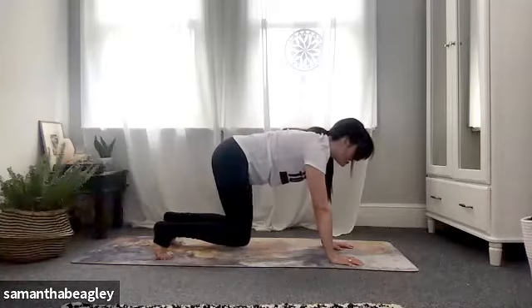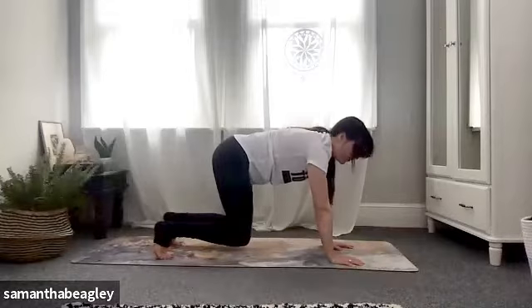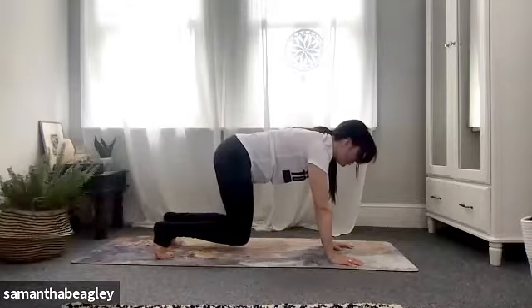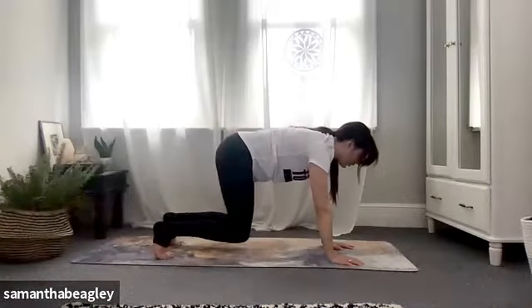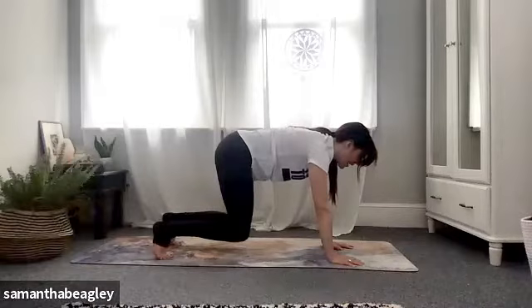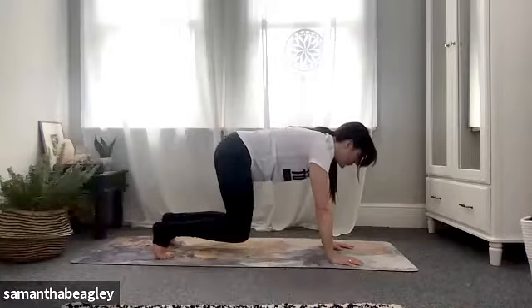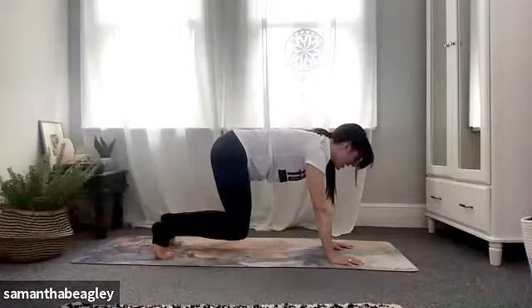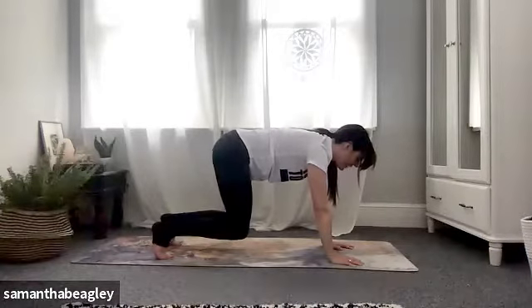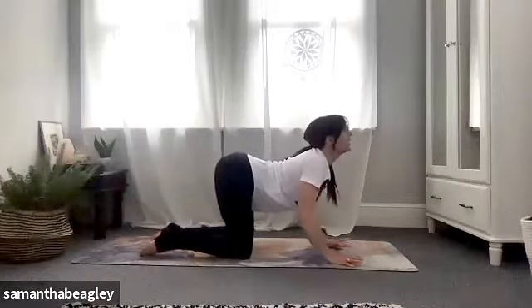Feel that in your glutes and your core and breathe. Try not to hold your breath during core exercises — people seem to want to hold their breath and I tend to do it as well. You've really got to check in with your breath because it will help you through those exercises. Deep inhale and exhale. Inhale, push back into those heels, feel the burn in your glutes and your core. Five, four, three, keep that breath flowing, two and one. Drop the knees.